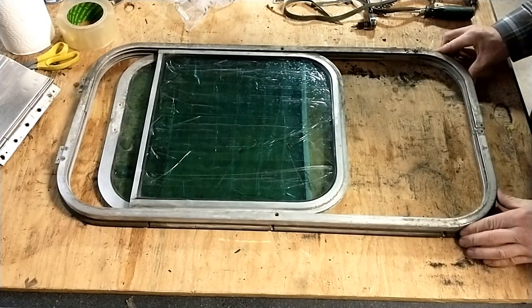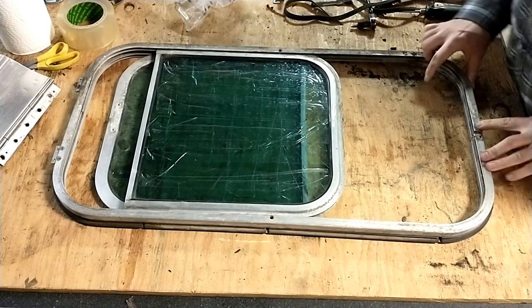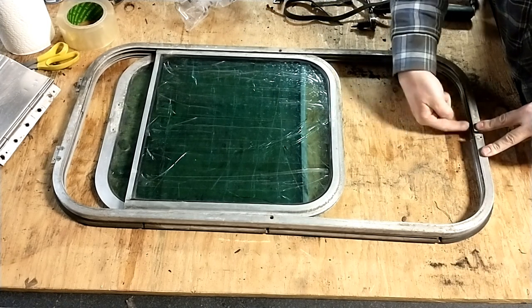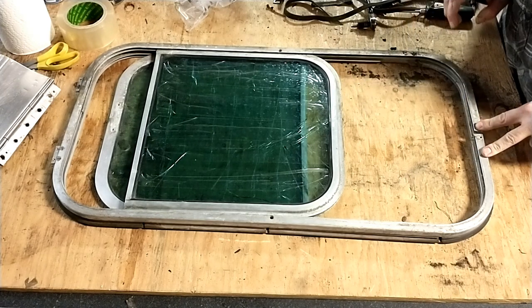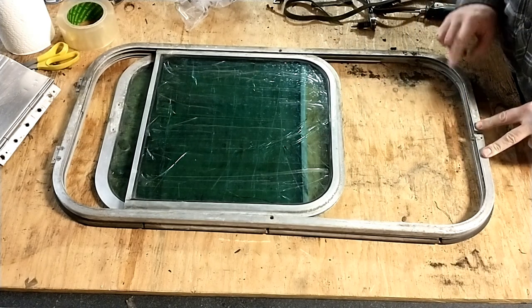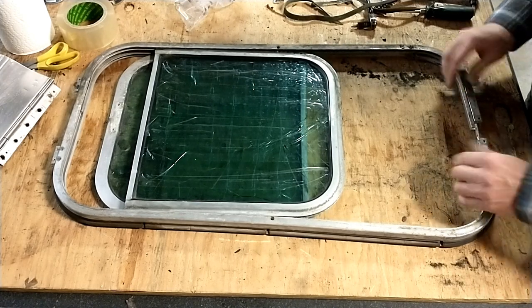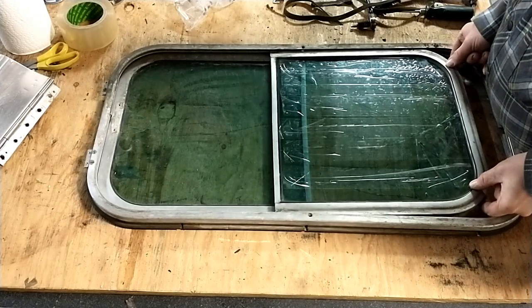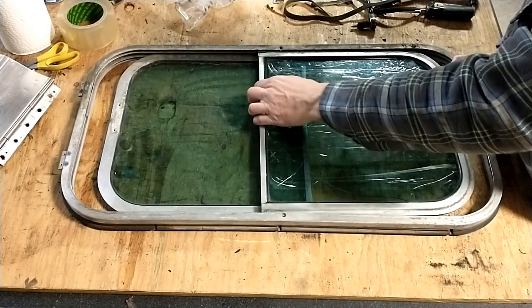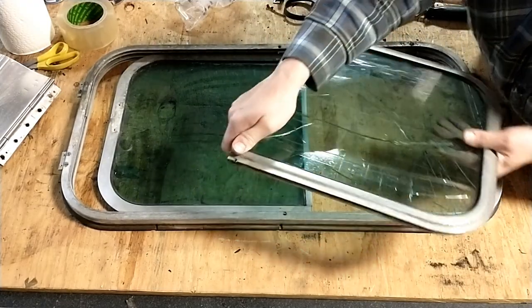So once you have the fixed slider down there, what you will see is on the inside here, a bar that goes across with four screws. You don't have to take all four — only have to take out two. Once you take out those two screws, you can gently spread the window frame and remove the panes.